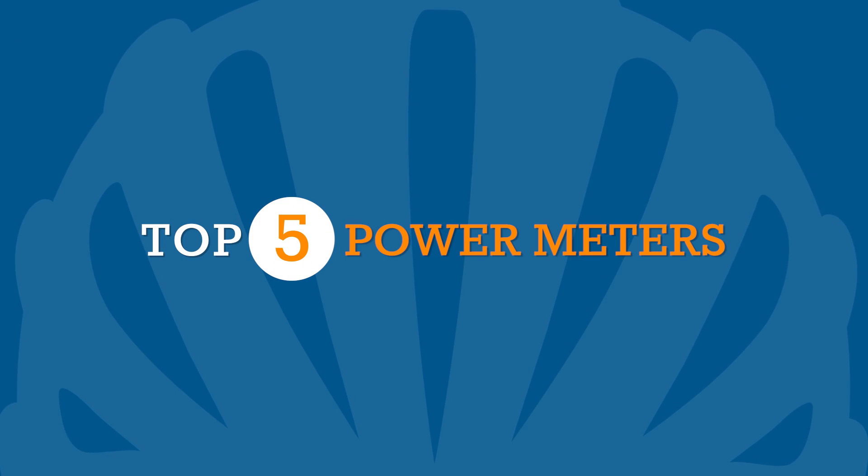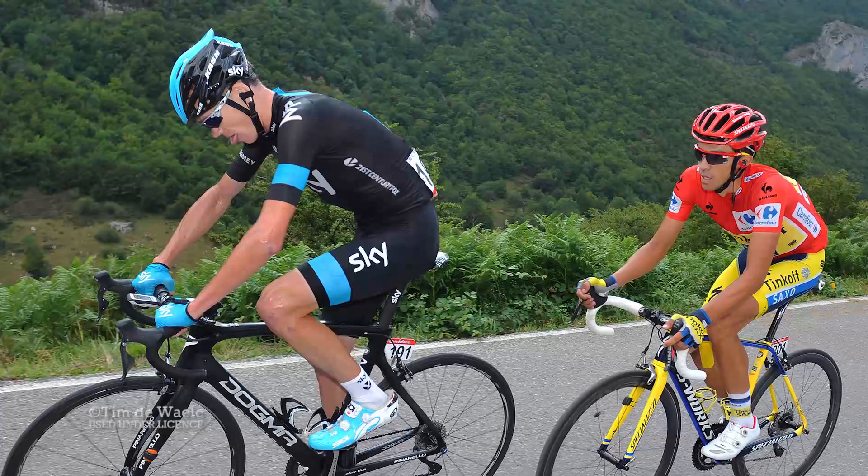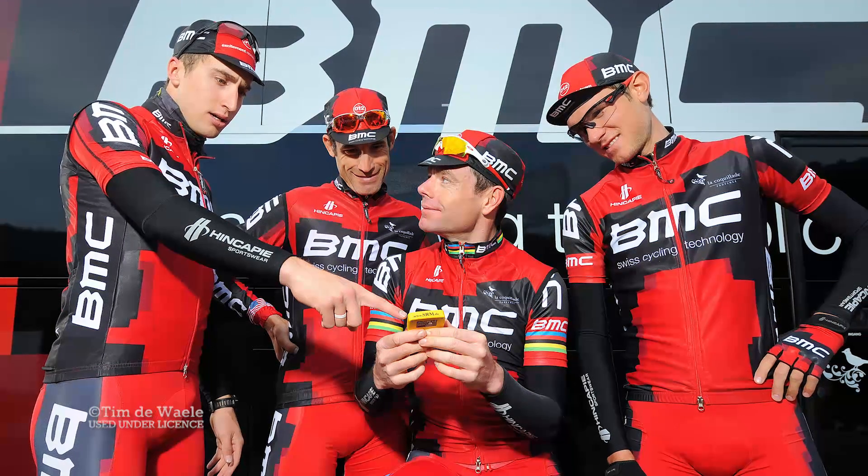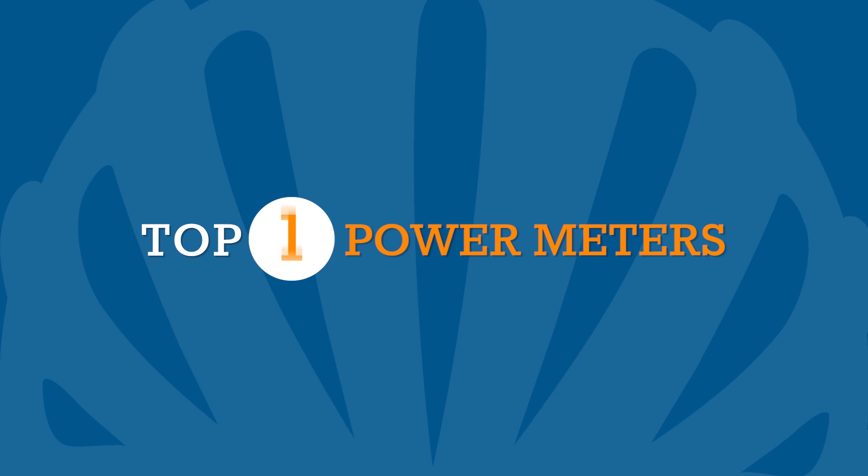If you're not a romanticist who goes off feel and prefer keeping a watchful gaze at ever-changing numbers on your bike's computer, stay tuned, because in no particular order, here's our top 5 power meters from Eurobike 2014.